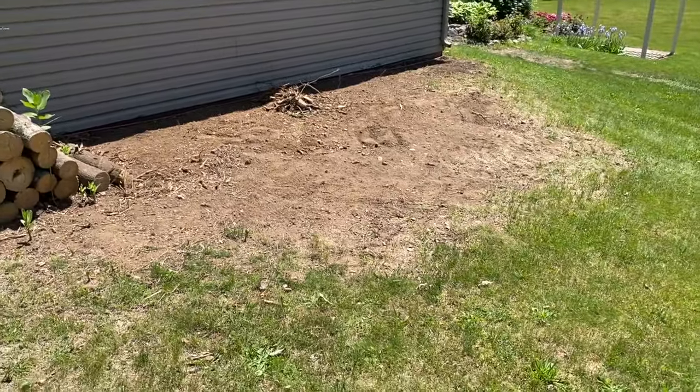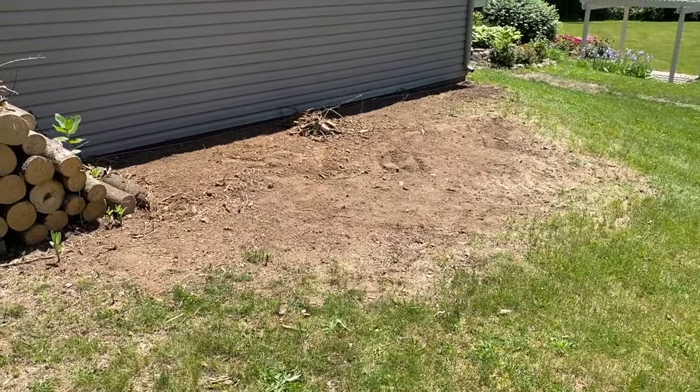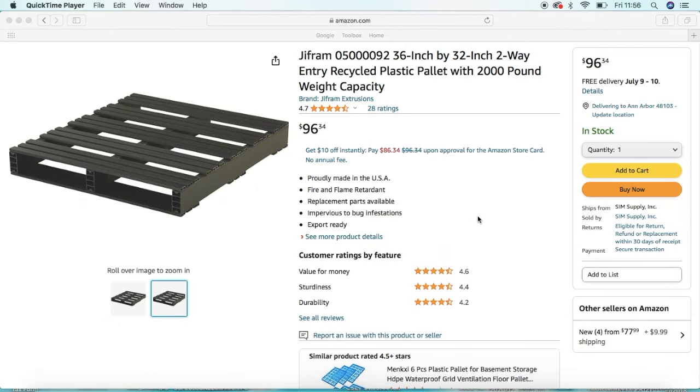We are back, and we are on a computer now. While we wait for the new pallets to be shipped and arrive at our home, I just wanted to get on the computer and show you the listing that we ordered the pallets from.